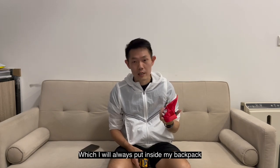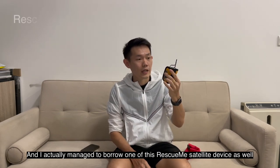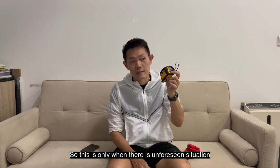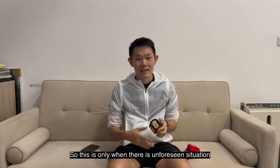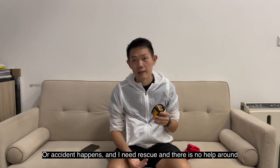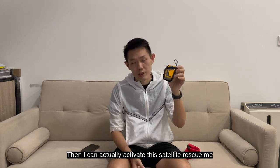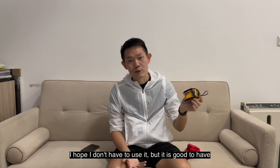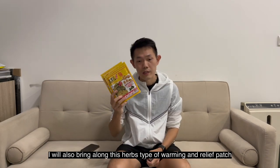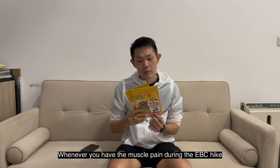For first aid, I have a small handy first aid kit which I always keep inside my backpack. I also managed to borrow a satellite rescue-me device. This is only for unforeseen situations or accidents where I need rescue and there's no help around — I can activate the satellite rescue device. I hope I never have to use it, but it's good to have.